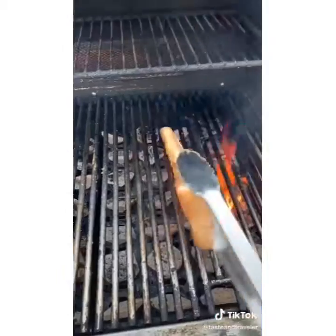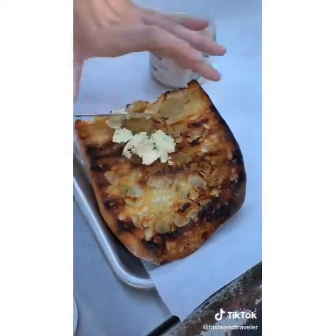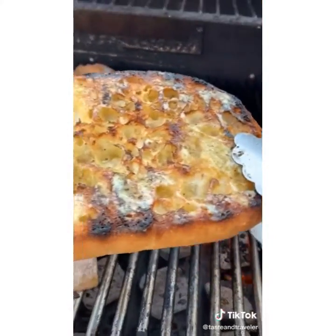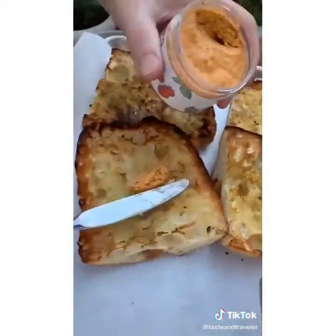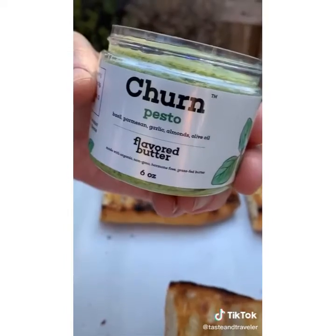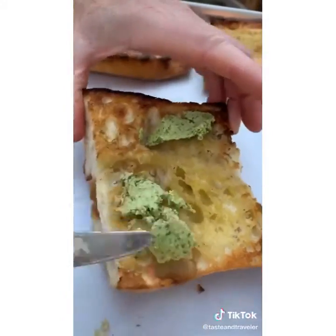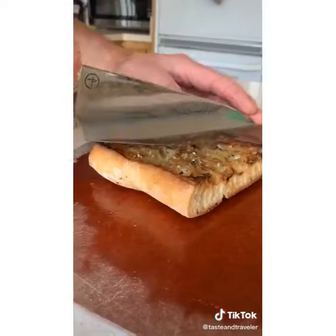I'm using butter from Churn. They have everything bagel seasoning butter, pesto butter, shallot garlic butter, miso, tomato basil, and even a sweet cinnamon maple butter. You can make your own compound butter, but this is just so easy. This recipe is for all those people who want to bring their food to the next level but don't want to spend too much time. Go to churnfoods.com for the butter. This recipe is fantastic on its own.